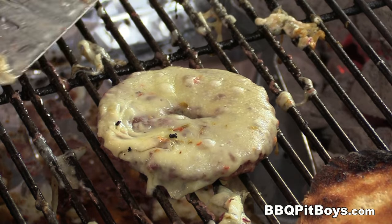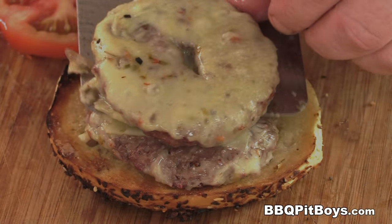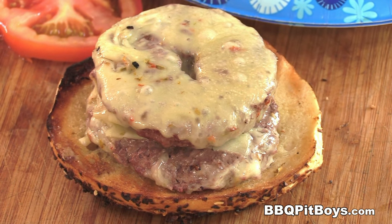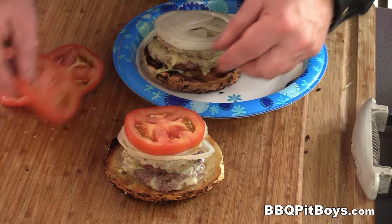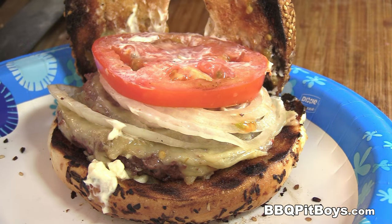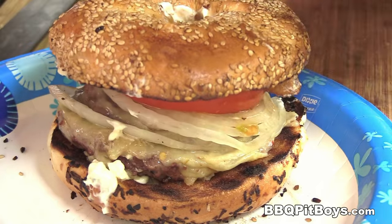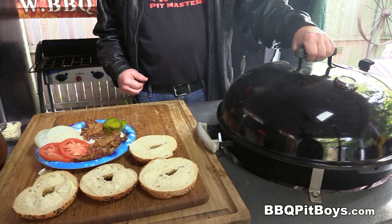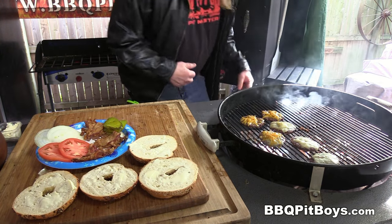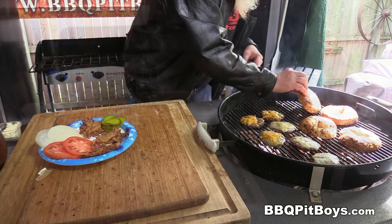Now we're gonna make some double cheese bacon bagel burgers first. Are you getting hungry? You dress them up the way you want — here we've got some sweet onion, some tomatoes, and on goes the bacon. Let's also do these triple bacon bagel burgers — triple cheese bacon bagel burgers, call them what you will. Toast them up briefly and load them up.